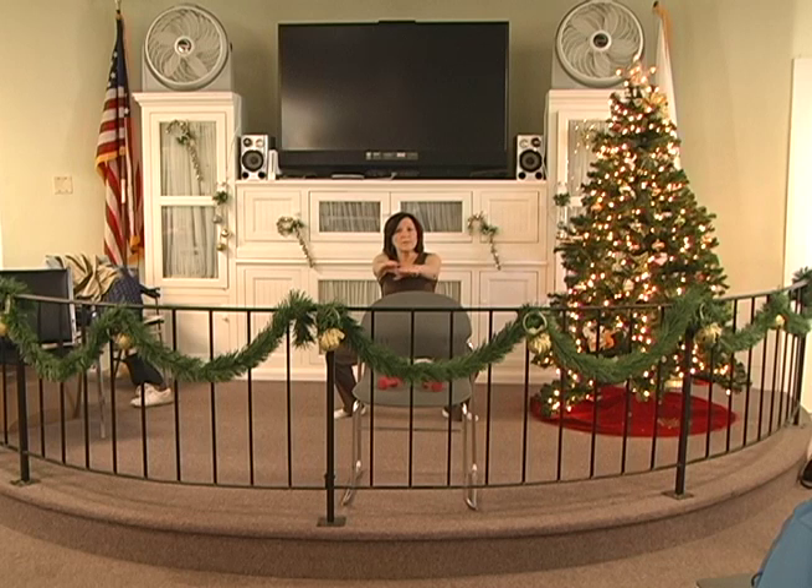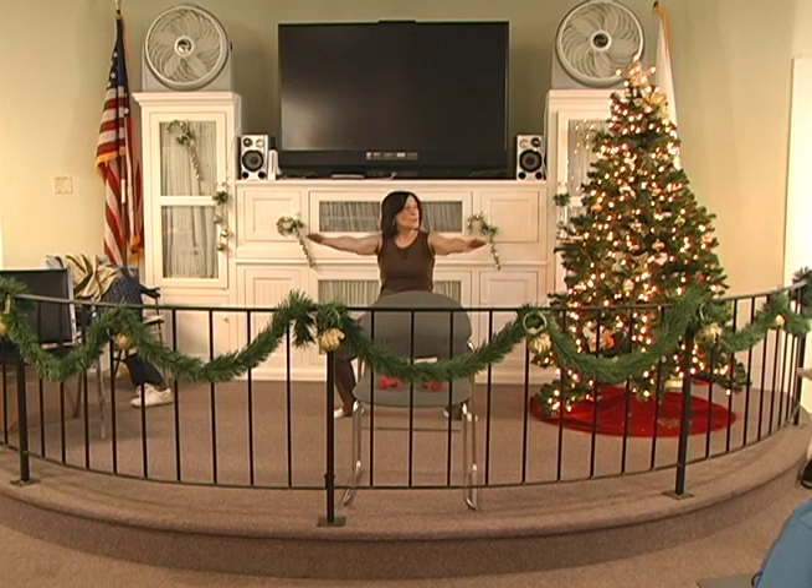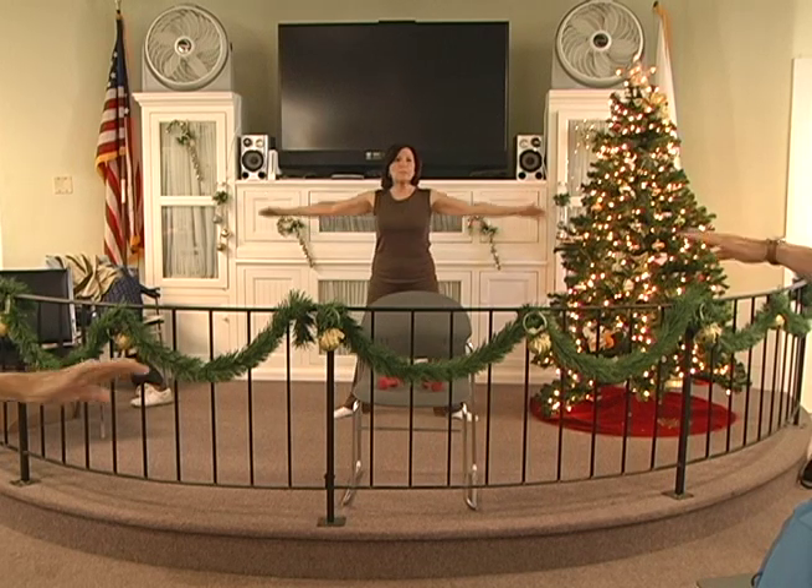Down, two, three, four, five, six. Hold, two, three, four, five, six. Up the two. Down, two, three, four, five, six. Hold, two, three, four, five, six. Up the three.